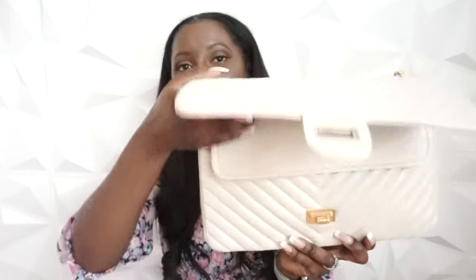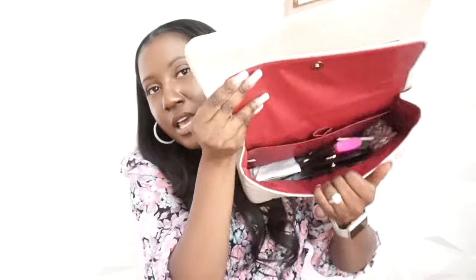To open the bag, it has a turn tab — you just turn it like this and it opens. You have a zipper compartment to fit stuff, a back pocket, and then a magnetic flap that opens — similar to the Chanel. You can see the similarity! And it's a beautiful burgundy on the inside.